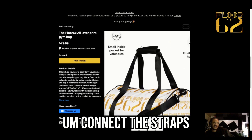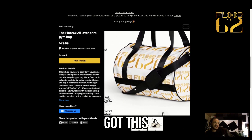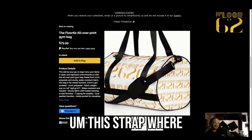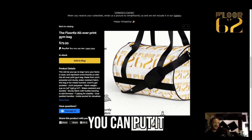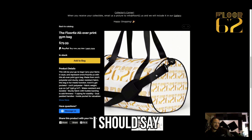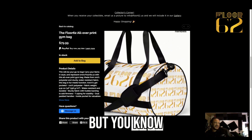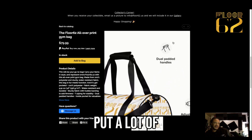It's easy to carry — connect the straps, connect the velcro, then you've got this strap where you can put it around your neck. This is a real fun bag, you can put a lot of stuff in here.